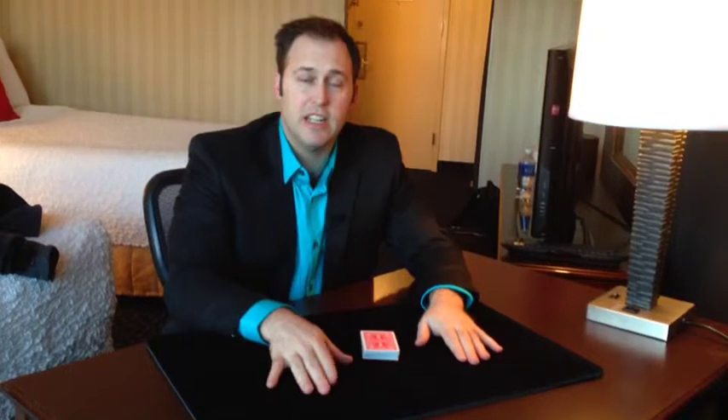Hey guys, welcome back to Card Shark TV. It's Jason Michaels here. Today I'm in Washington, D.C., and I thought we would take a minute to teach you something you can do with cards that's pretty easy to learn — that will make the people who play cards with you a little bit scared of you. They'll think to themselves, maybe he's starting to get good handling the cards.